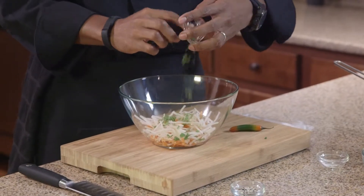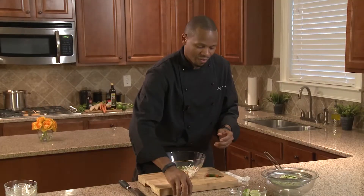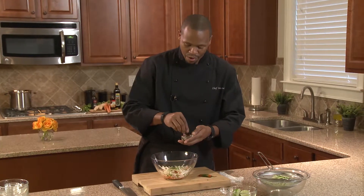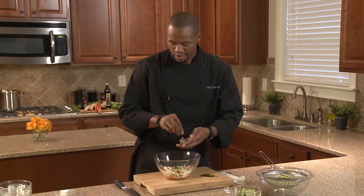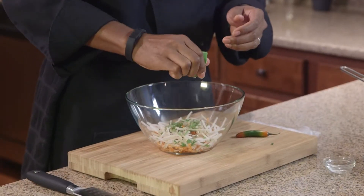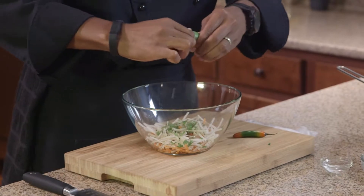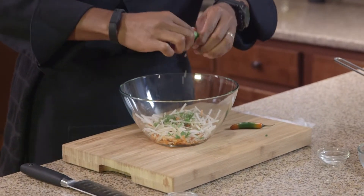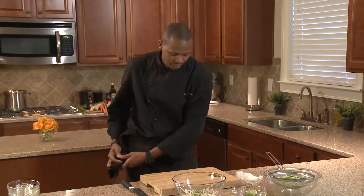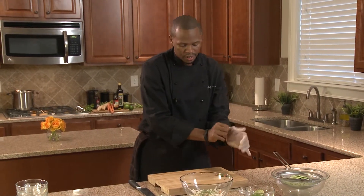We have some chopped cilantro here. That fish sauce is very pungent — if you know about fish sauce you know what I'm talking about. We have a few white and black sesame seeds here. We're going to squeeze a little bit of lime juice in here. I like limes — they don't have many seeds to fight with like lemons do. Now the fun part: we're going to slice, dice, and mince our chili.